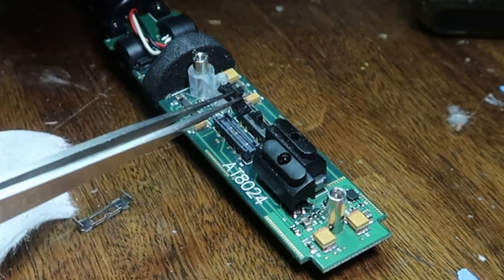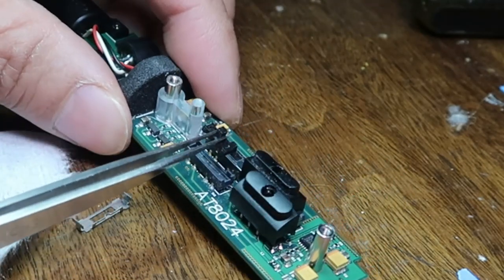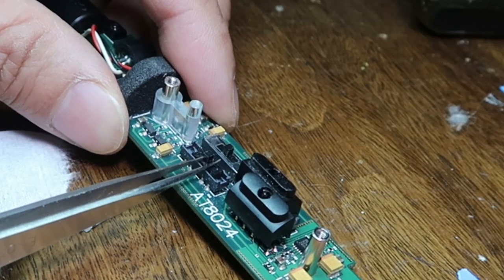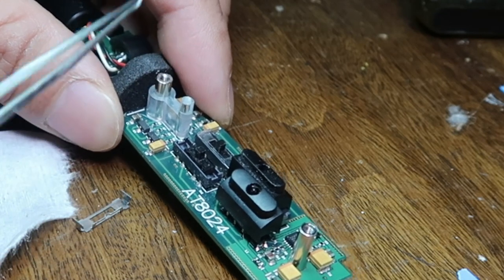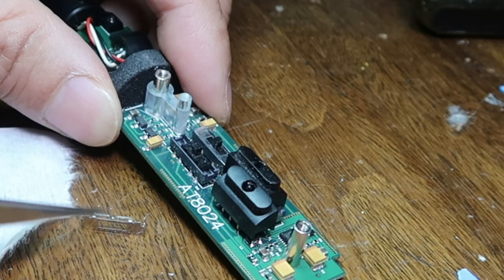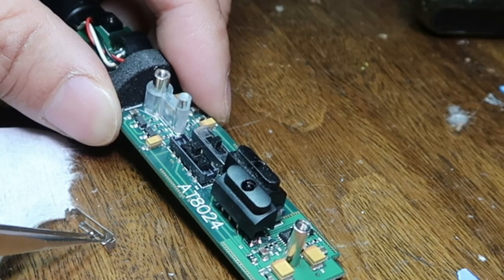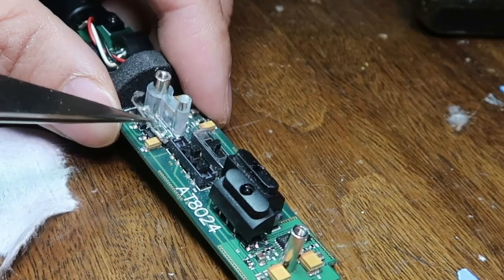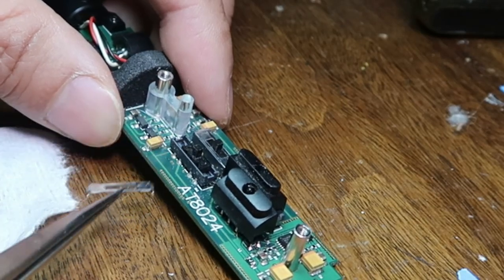Watch making, maybe? Okay. Assuming that went in okay. I now got to put this lid on. Orient it correctly first.